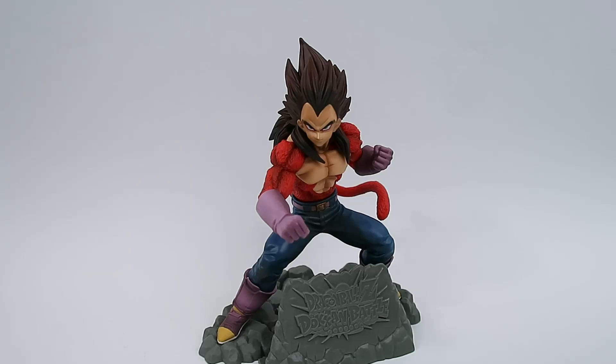Hello fellow collectors and welcome to Galak Gun Toys. Thank you very much for joining me in today's video. Today we're reviewing the Banpresto Dragon Ball Z Dokkan Battle Super Saiyan 4 Vegeta from Dragon Ball GT.